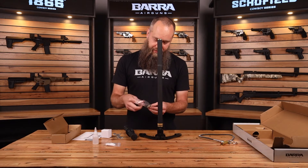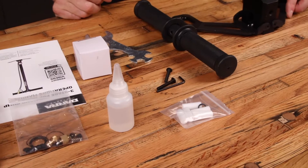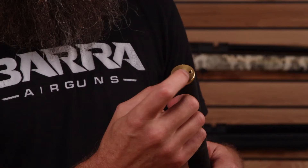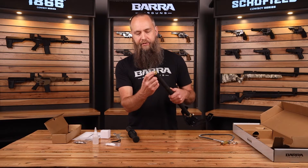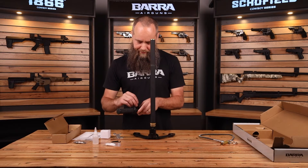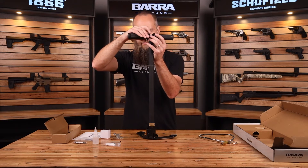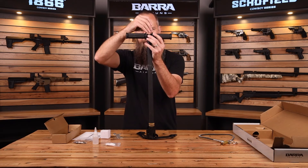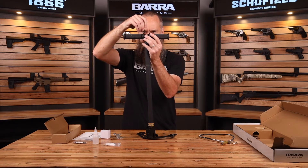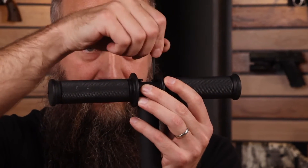Let's begin by getting the hex key out, as well as the two screws for the handle. One thing I will point out is the intake of the pump is here, and so when you need to lubricate, just put a drop of oil underneath the pump handle. We'll push the two screws through, get those lined up with the holes, and then begin to tighten them up. I like to have the pump handle up just a little bit so I can see and make sure that the threads are getting started. Once they're started, you can go ahead and torque it down — it doesn't have to be over-tightened.